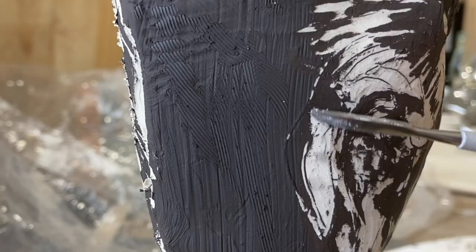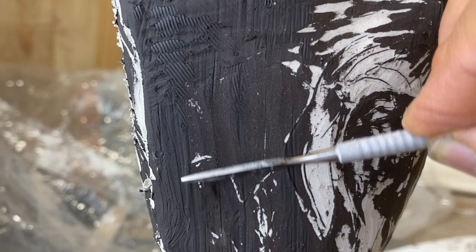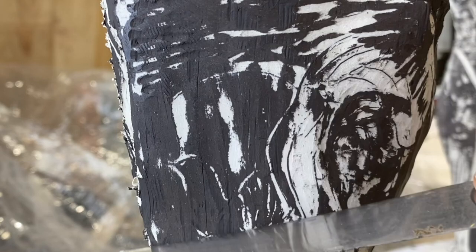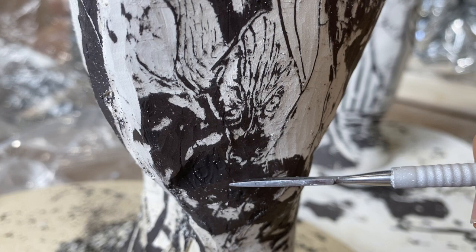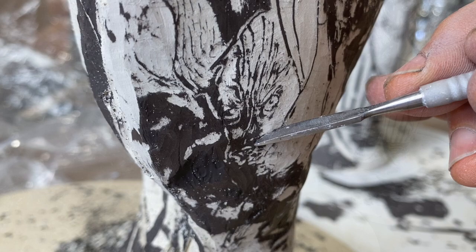Here we're actually looking at the porcelain underneath and the slip on top, and I'm carefully coming through. For those who are afraid of drawing, you can see how this technique would be beautiful for hair, wood grain, or abstract patterns — all would look great. You don't have to draw anything at all. You just need to be able to get your line or pattern deep enough into the clay so that when you're cutting away, you don't erase it.